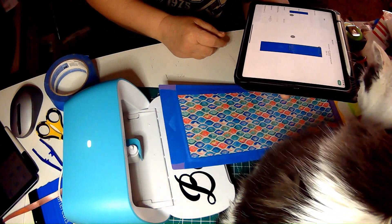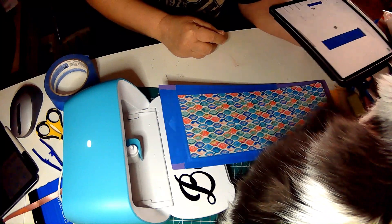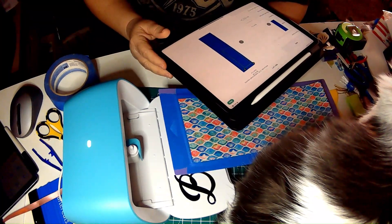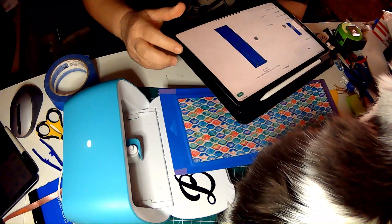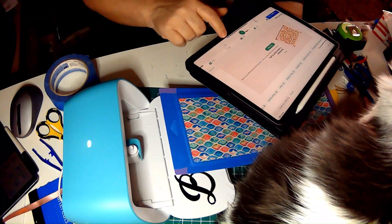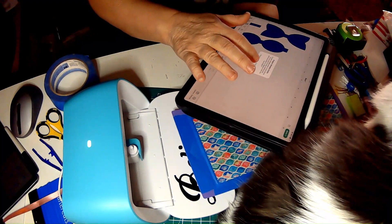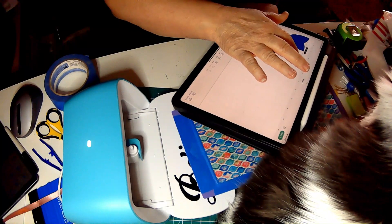I don't know if this is going to work — it's just going to happen just now. Let's go back. My bow — let's customize, make it a little smaller. I'll take these and make them smaller.